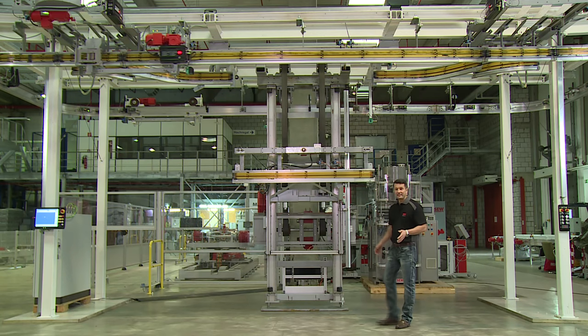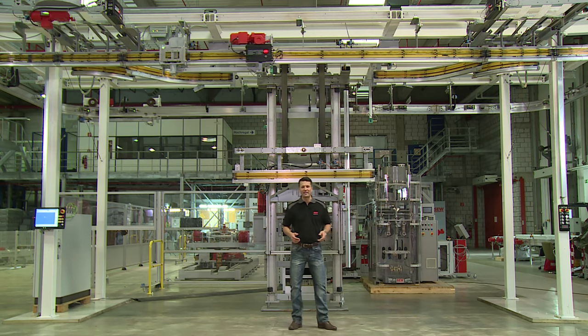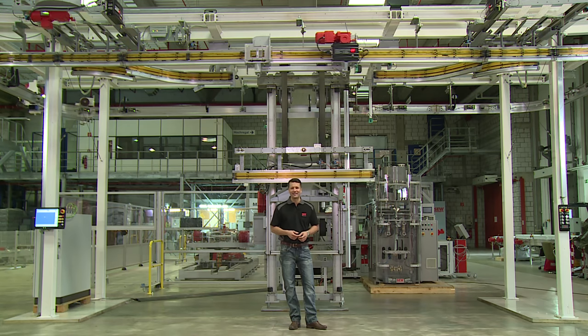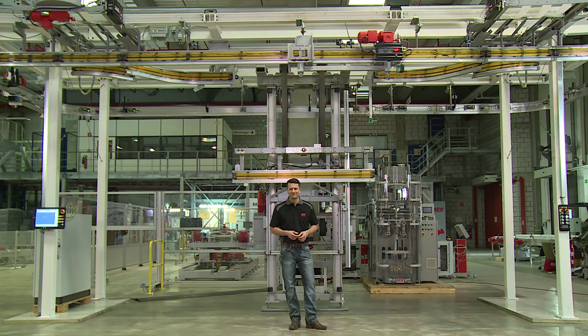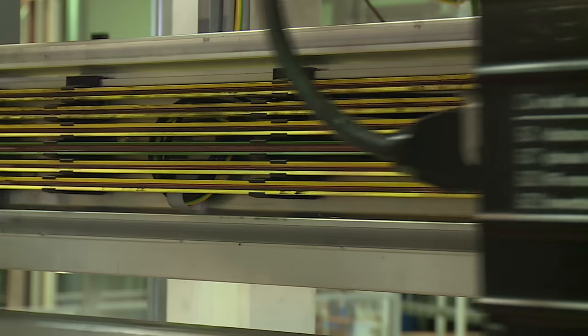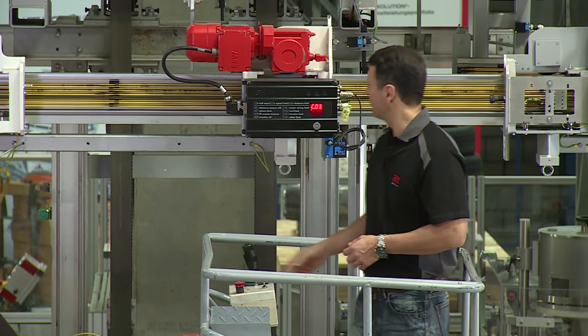This is the EMS Basic Application Package from SEW EuroDrive. Electrified monorail systems offer straightforward transportation from A to B directly under the roof. Another key benefit for you is that travel at different speeds is possible, enabling quick and easy transportation.